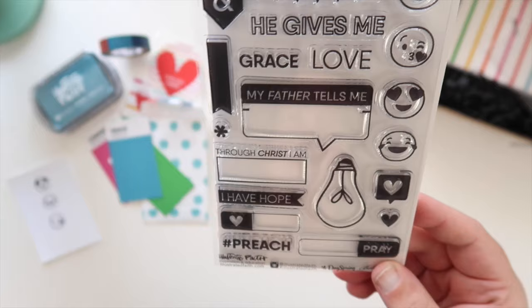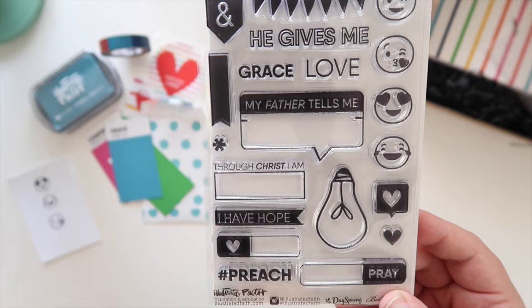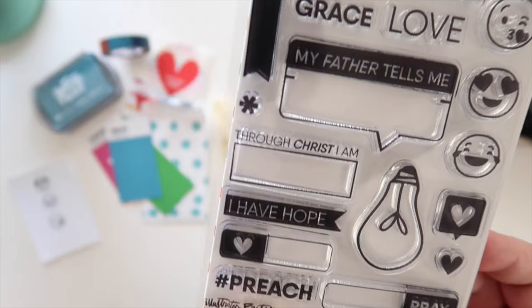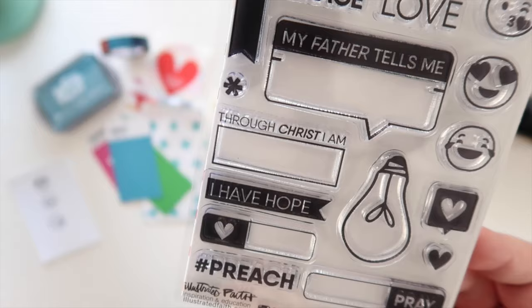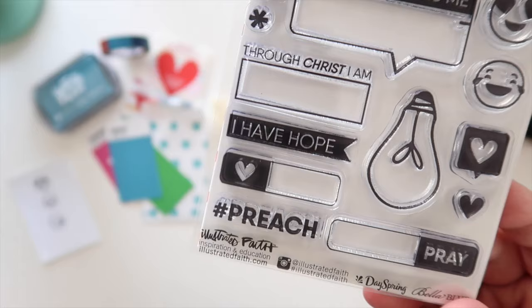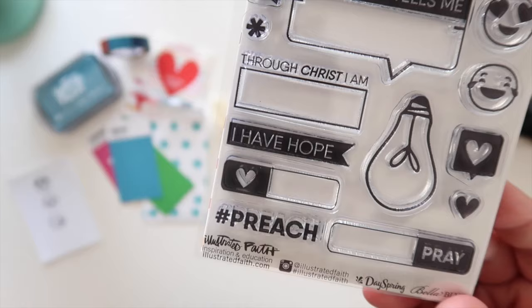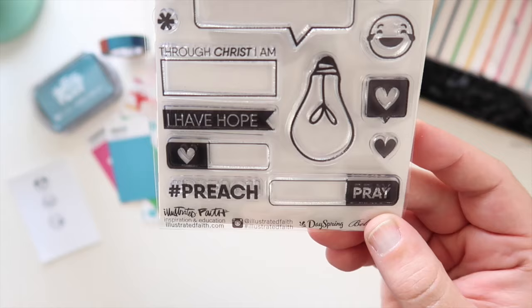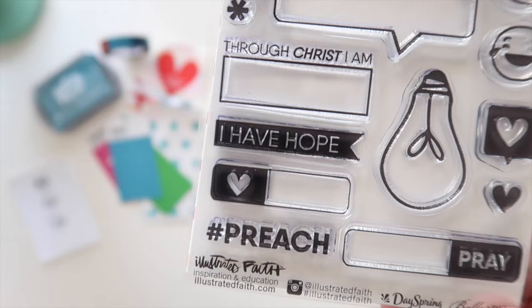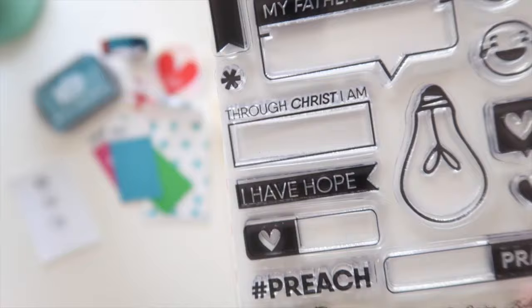The 'my father tells me' speech bubble — I love this. I think anything we can use to talk about what we're hearing through Christ or what we're reading in the Bible and what God's telling us in our life is awesome. Same with 'through Christ I am' — each day in the devotional Meg talks about different ways we are different things through Christ, and this would be a beautiful easy way to document that. 'I have hope,' a little heart bubble — if you're writing down a verse you could just stamp that and write the verse in there. And 'pray' as a prompt — you could just write a little simple prayer. Then hashtag preach, because hashtag preach — I've been using that a lot lately.